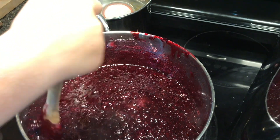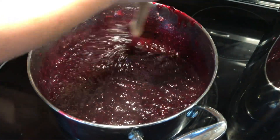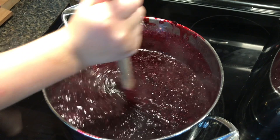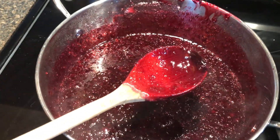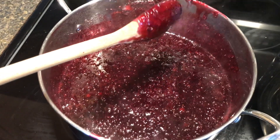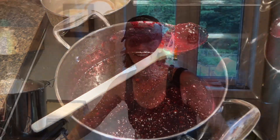Black currants have a really high pectin level, so using the lemon juice helps to preserve the jam. We are also using additional pectin on top of it in order to preserve this. Now we're going to wait and get this to a rolling boil, making sure that all the sugar crystals dissolve, and then we'll move on to our next step.